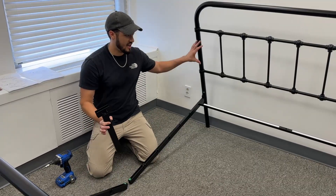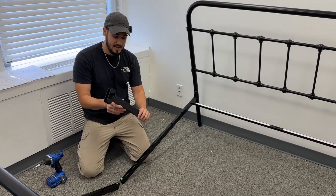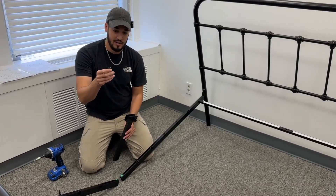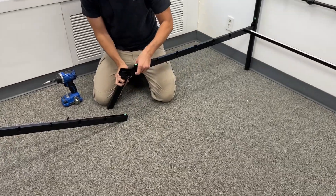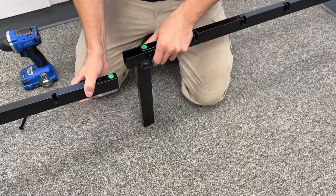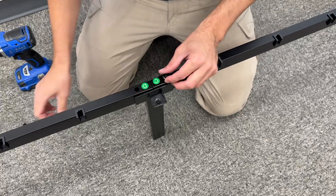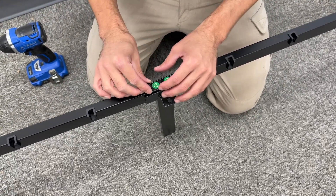Now that you have both the headboard and the footer assembled, we're going to attach them together. You get piece K here — piece K has a little channel and you want that channel pointing inwards. Then grab screw O, which is one of the longer ones. You'd have enough room to put this underneath and stand it up on the leg. Once stood up, put the screws down below — they have a place that receives them at the bottom of K, so you just screw them down into the bracket.